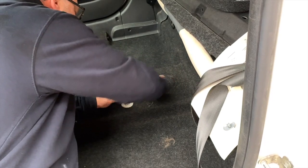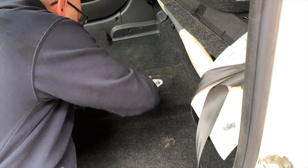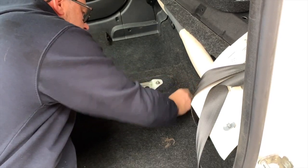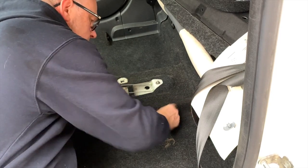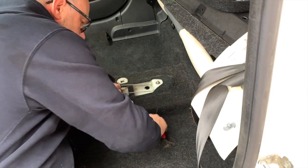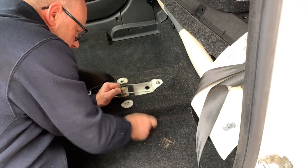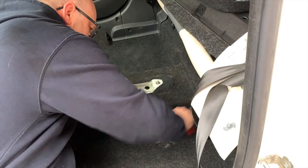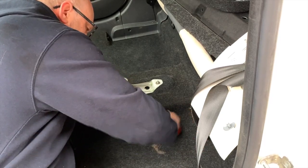Obviously this can be used over and over again, and if it gets a bit gunged up you can wash it under the tap. It does the trick. I said I'd got most of it off with the hoover, which I had, but there's still plenty there — look at that.